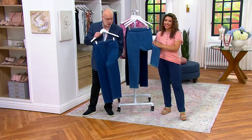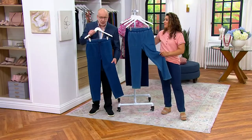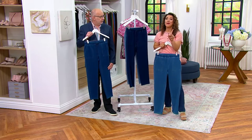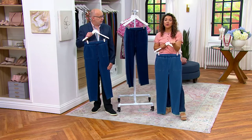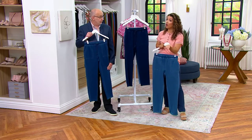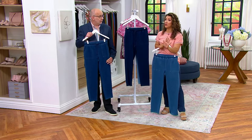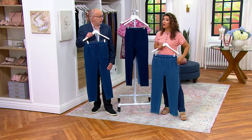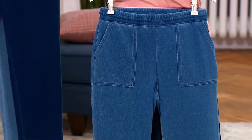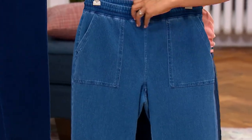The reason we put 'air' behind it is because you're going to feel like you're wearing air, but they're not sheer at all — not see-through. It's a nice weight denim. These are beautiful. Out of the entire show, this is the only pant we're going to present that has all three inseams, but the tall is really popular. There are only 200 tall left, 500 in petite, and a little bit more in regular.